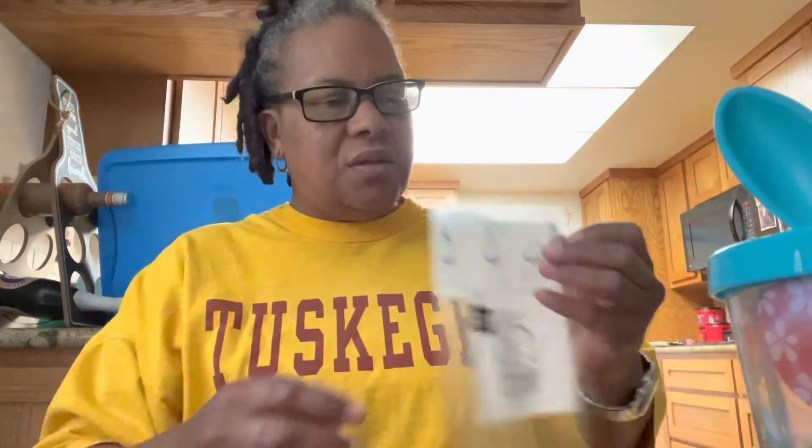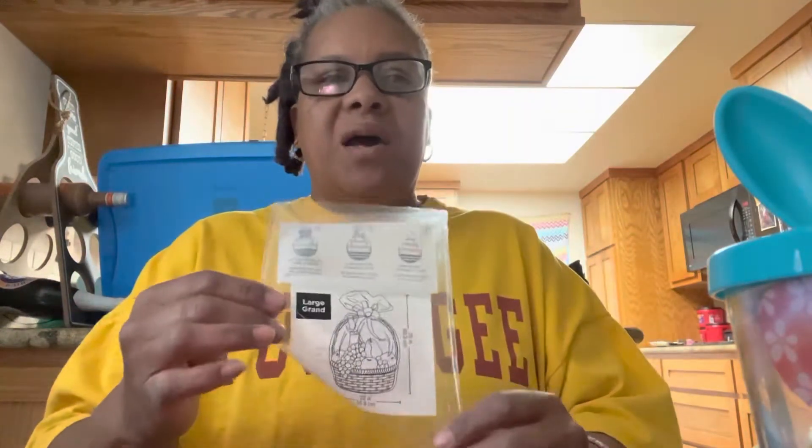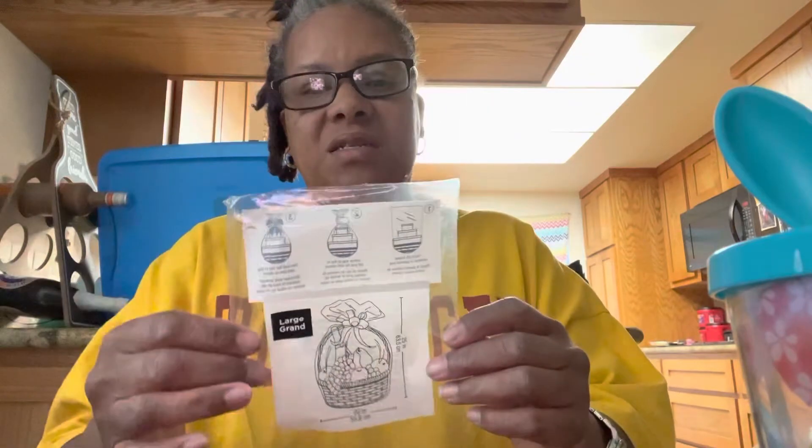Welcome back to my channel. So I decided, why not make an Easter basket? This is all from Michael's — well, a lot of stuff is from Michael's.